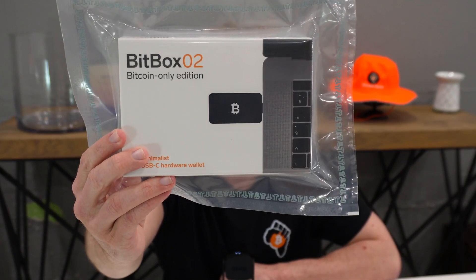In this video, we are taking a look at the Bitbox 02 Bitcoin Only Edition. Firstly, I will unbox it and show you what it comes with. Then I will show you how to set it up and then how to receive and send Bitcoin. So let's get right into it.